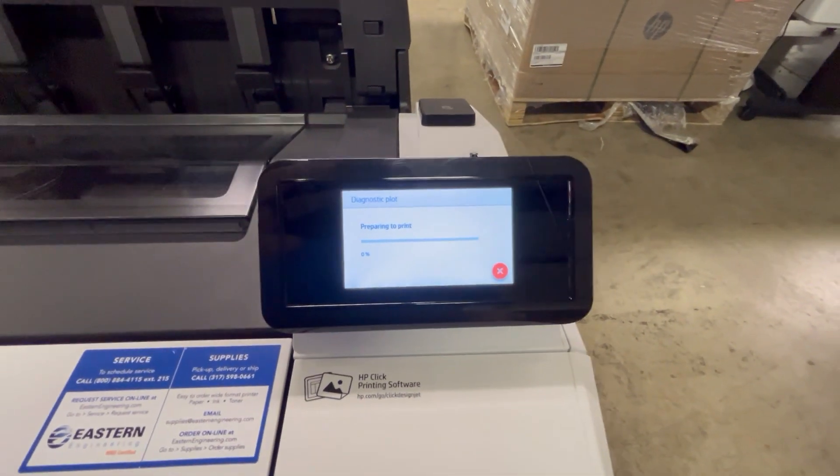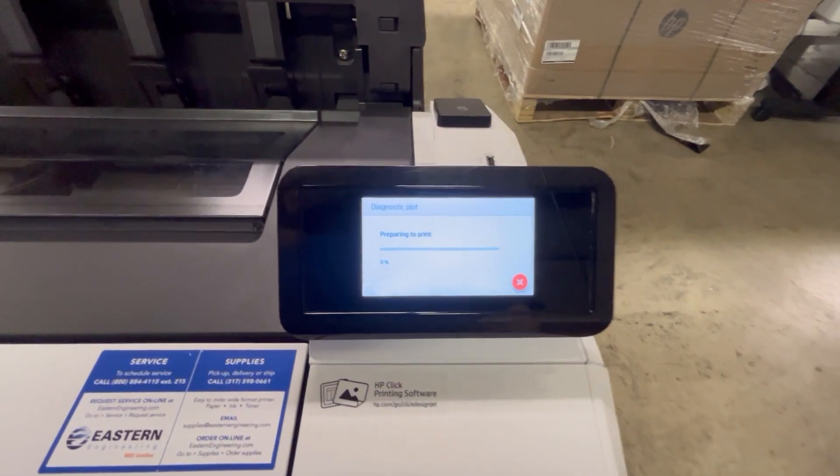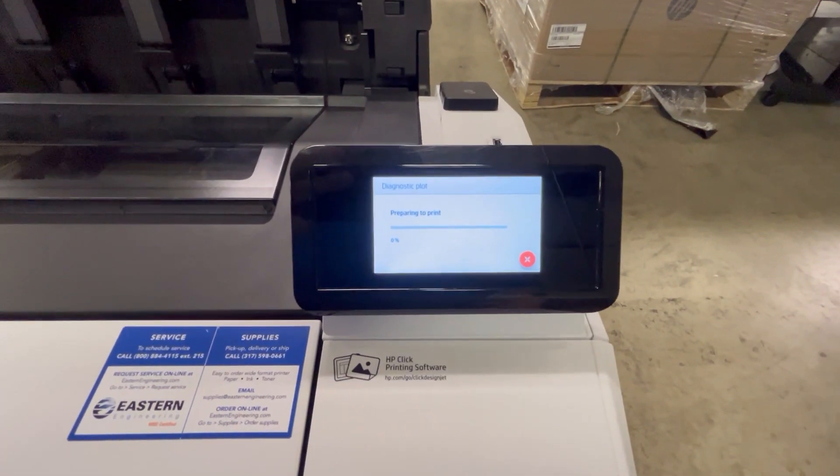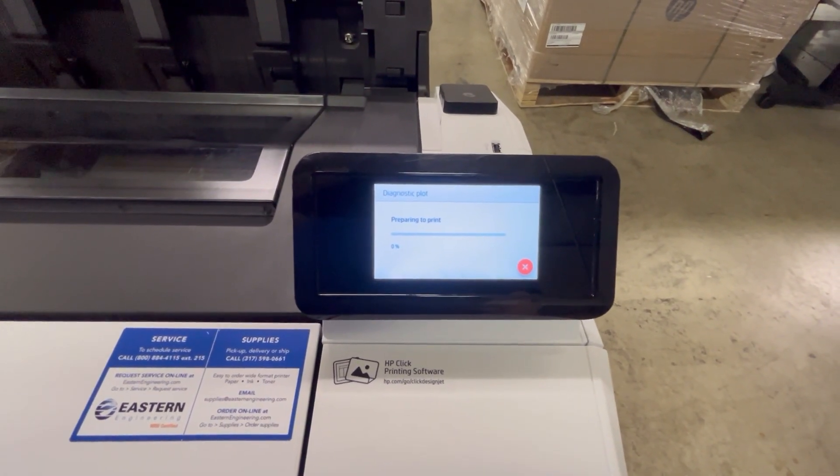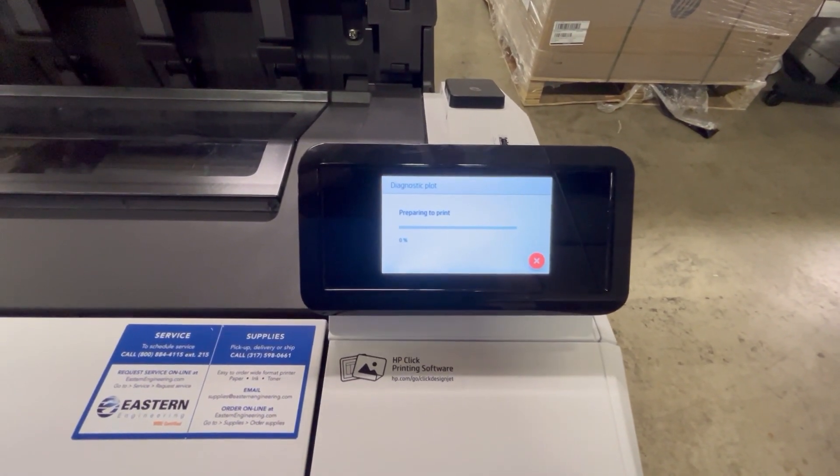Now it's back to printing. I wanted to make sure that you are aware of this — that's a quick fix. Let us know if you need any assistance with it. Have a good day.